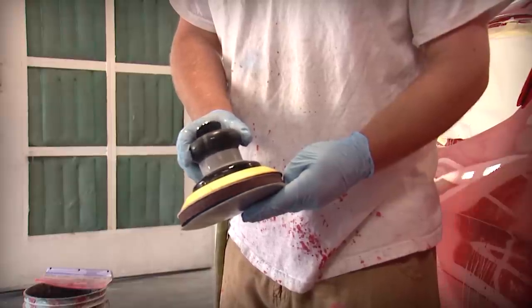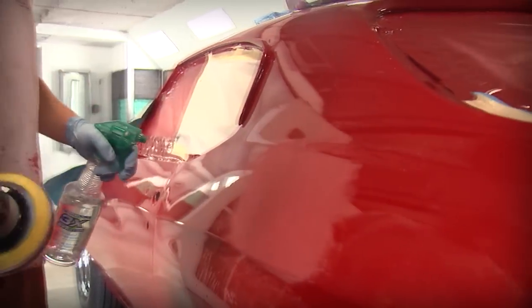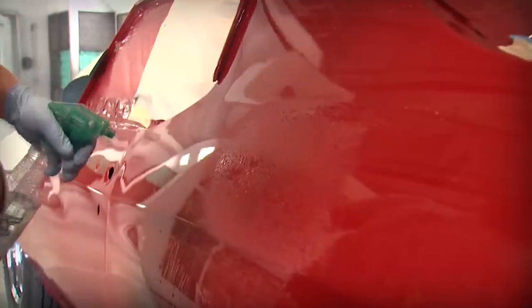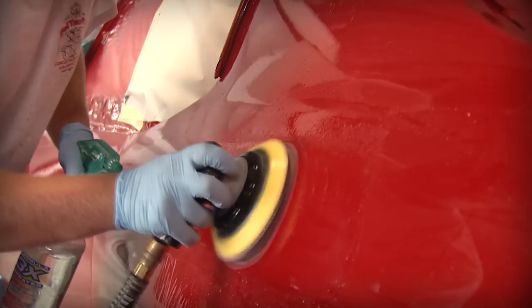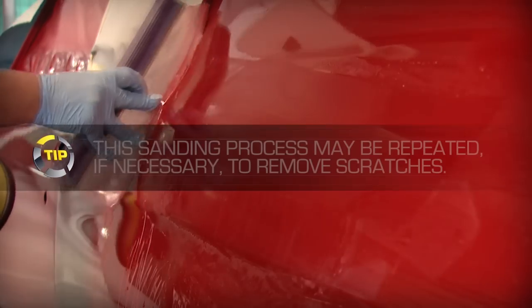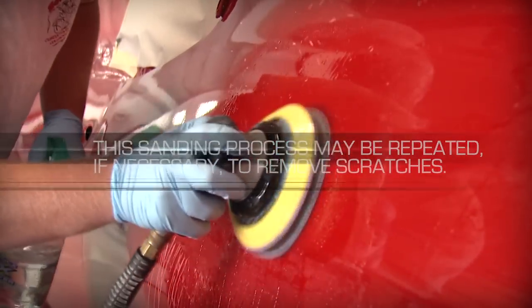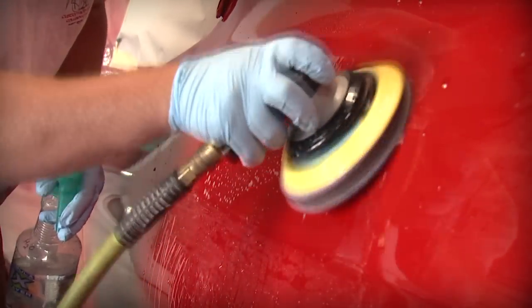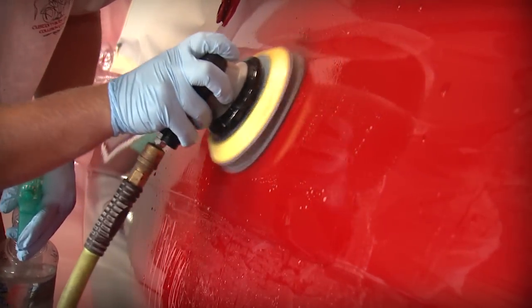Next, repeat this process using the Barrett-Jackson Step 4 2000 grit film disc attached to the supplied interface pad. Be sure to keep the area saturated with a detergent water mixture. Clean and look for a uniform dull finish free of scratches from the 1500-grit film disc. Again, repeat this process using the Barrett-Jackson Step 4 3000 grit cushioned abrasive disc. Keep the area saturated, then clean and dry the surface checking for a uniform finish — the gloss should start to return.